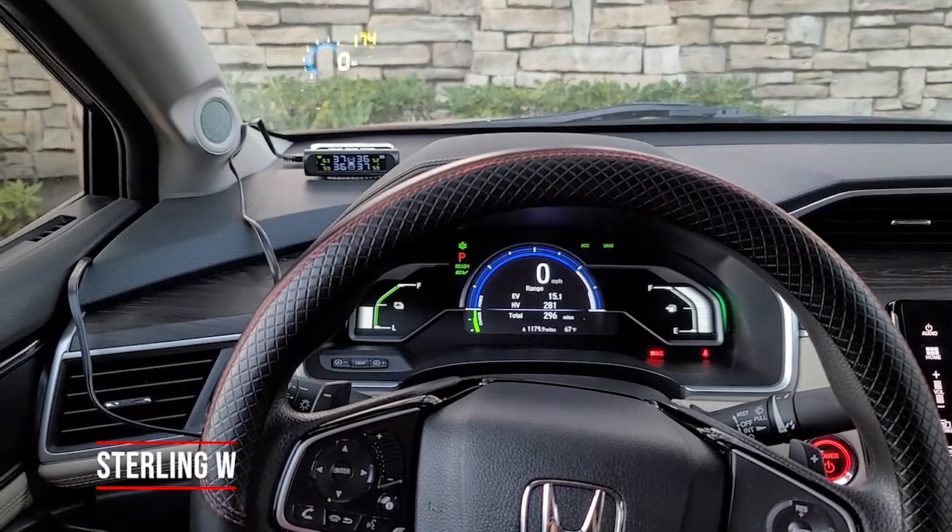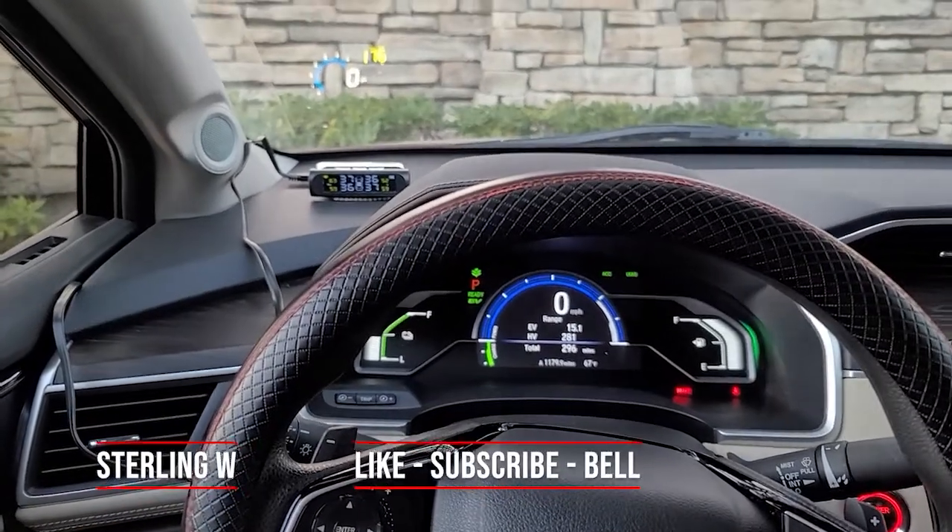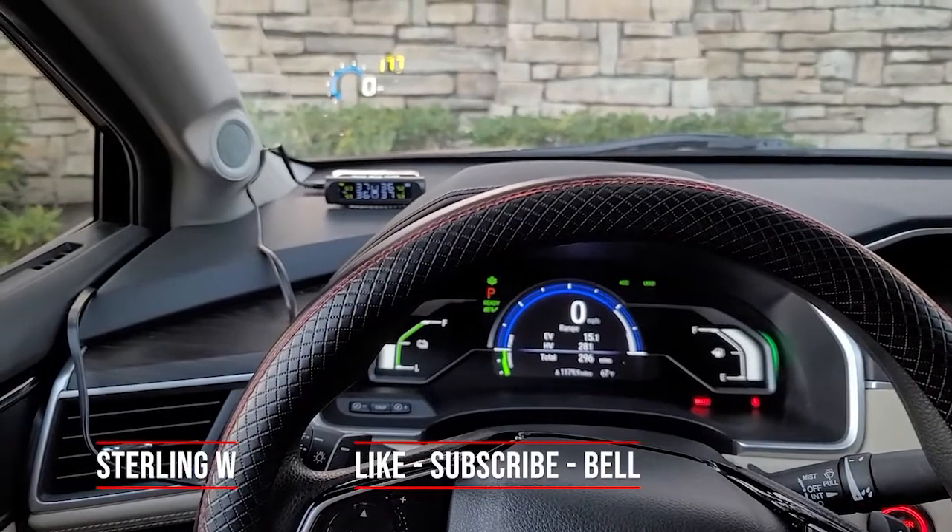Hey guys, it's StoneW and I'm going to go ahead and install these heads up displays on my Honda.